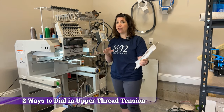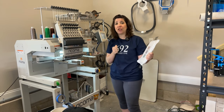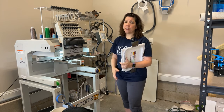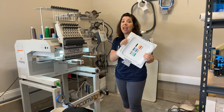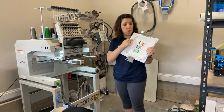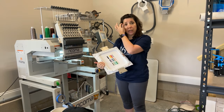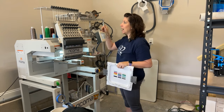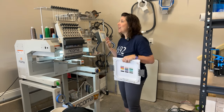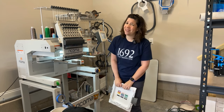There are two ways to dial in these settings: the brute force way, and the easy 'I like to buy gadgets' way. The brute force way is to take out your tension test, hoop two more sheets of cutaway stabilizer, and do one of the test lines to check your tension needle by needle — dialing in one and doing a test, continuing to work through it that way. With 15 needles on this machine, that is not fun.